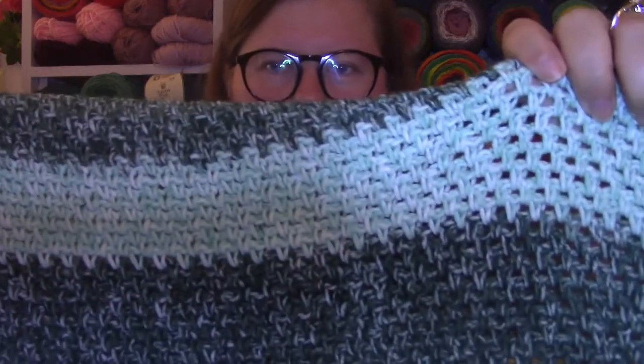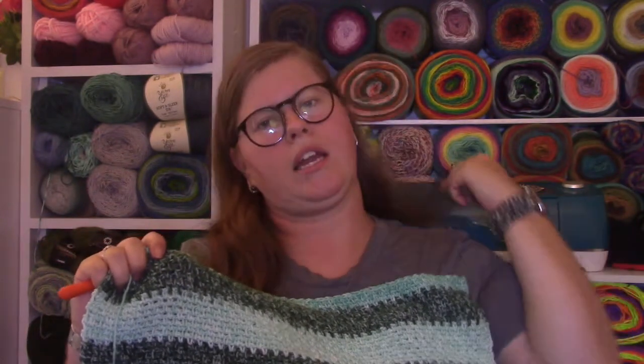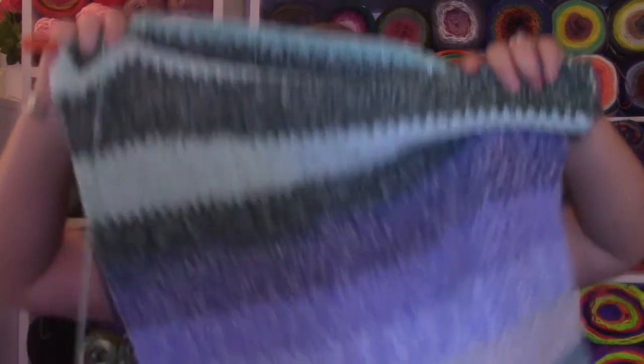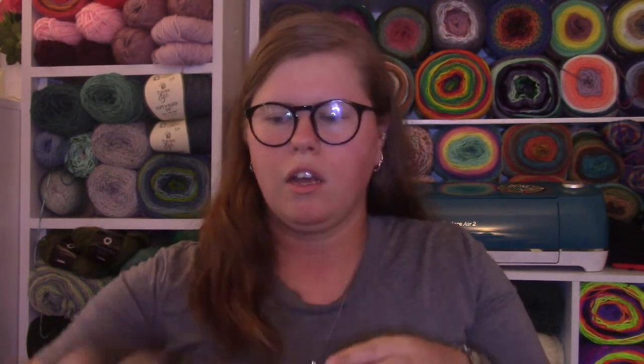I am using the moss stitch, or linen stitch — it's the same stitch I use for my temperature blanket as well as a couple other items I've talked about on my channel before. And I am using two different colorways of the Mandela Ombre: one in the color Mantra and one called Zen, so I'm going to get some blue and turquoise stripes and some green stripes.